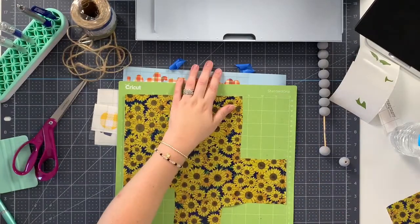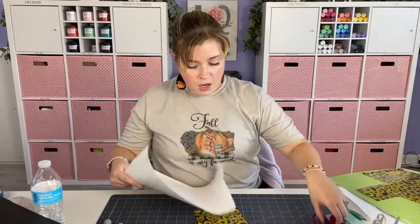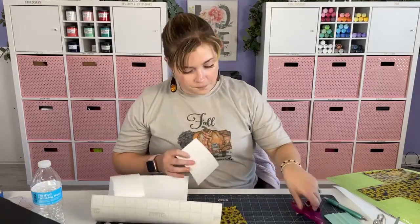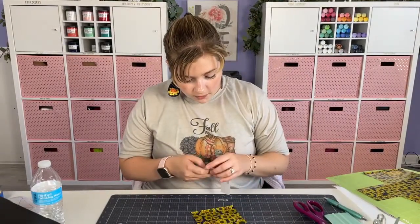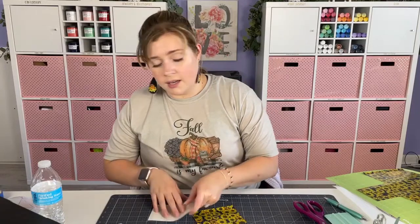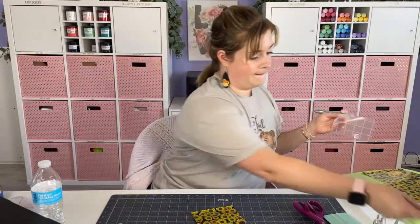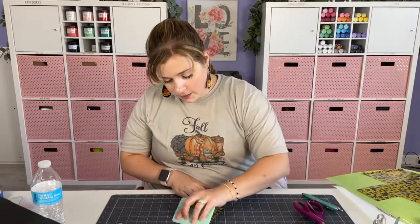In normal circumstances if I wasn't live I would just sit here and weed this, but since I'm on a time constraint I'm going to try to find another cut setting with a little bit higher pressure. While we're getting this in place I'll try to cut it again. The sunflower just has so many parts - I don't want to have to push every single petal out. Let me find my sheet of glitter vinyl.